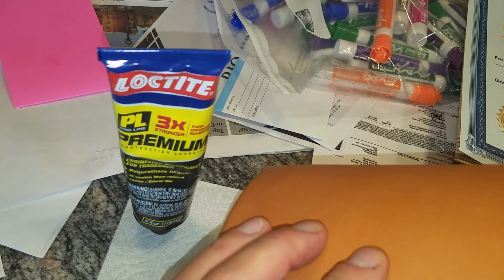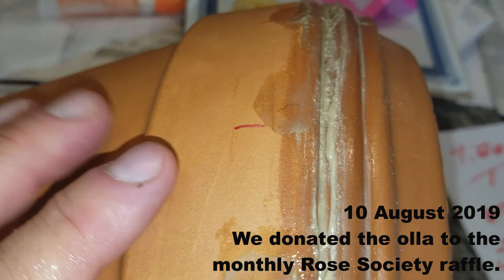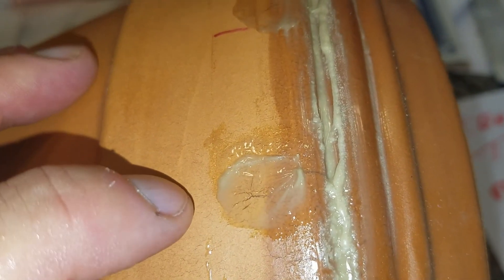Using the Loctite Premium, we have now sealed — you can see right here, another one here, and here where the red marks are — we have sealed the vertical cracks, there's like three or four of them.